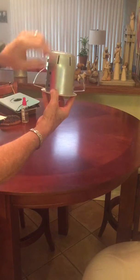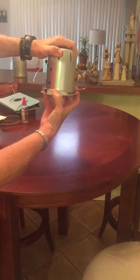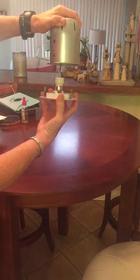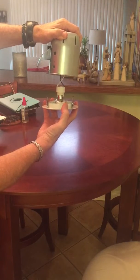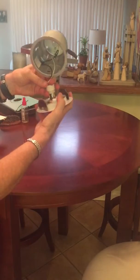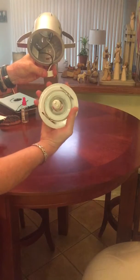This would be above that, and then pop this loose here — it seems relatively easy — and then pull this out. This would be attached to the ceiling; just turn this part here that comes down.